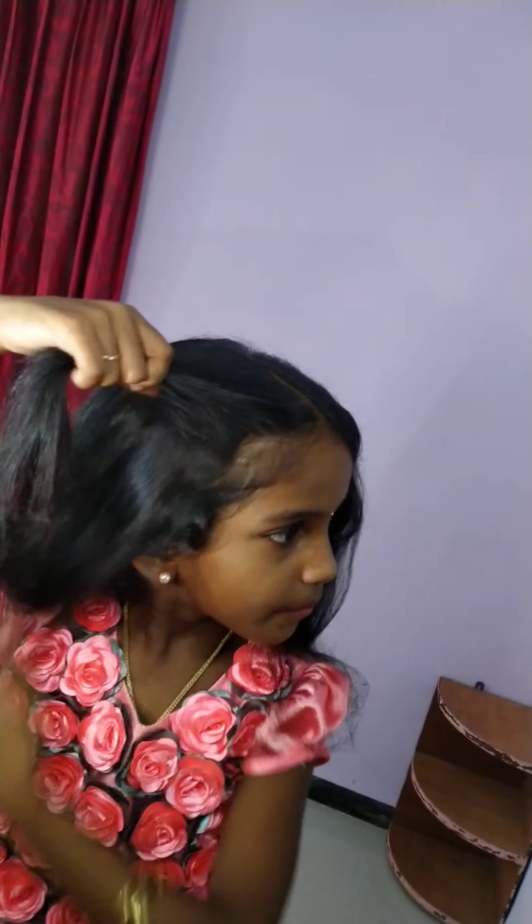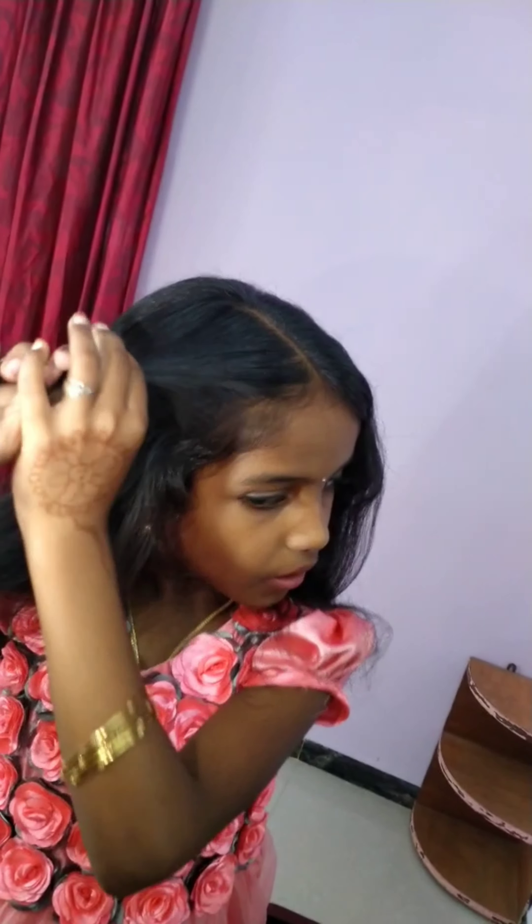First of all, it's made by the camera. First of all, you have to take a few hacks.